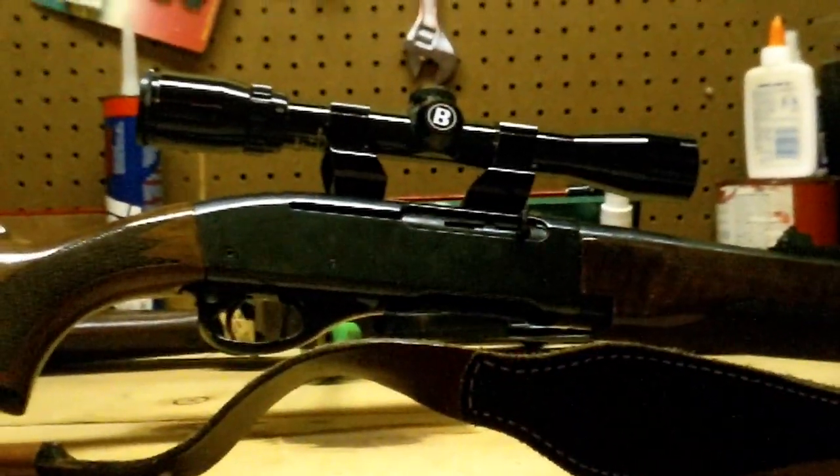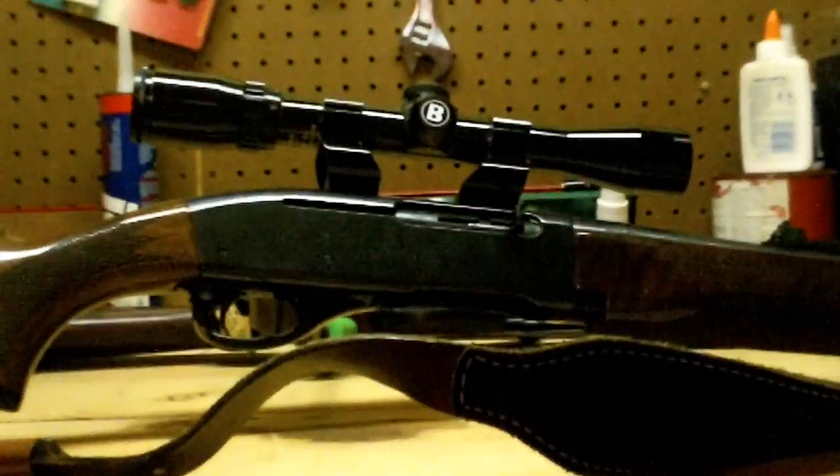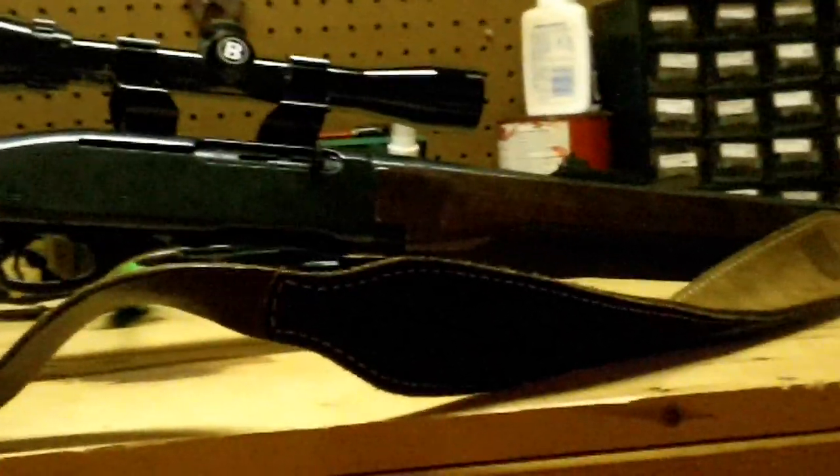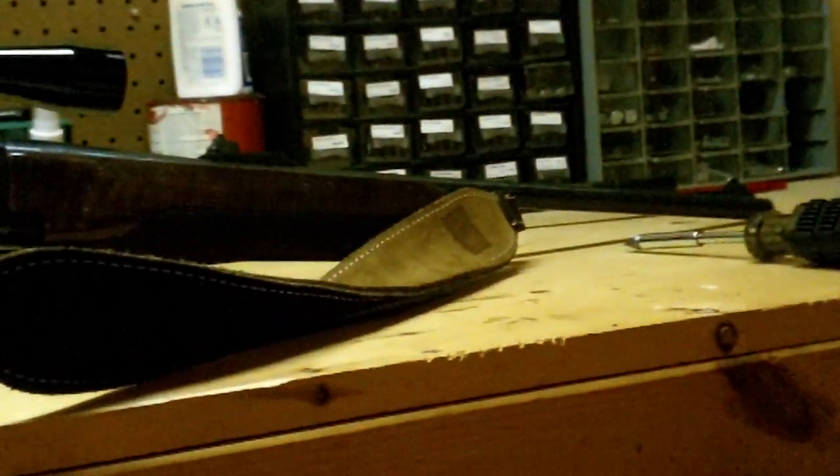There's your bolt. It's drilled and tapped for scope mounts and bases. It's got a walnut stock on it. This is just a basic .30-06 by Remington. It does come with sights — iron sights.